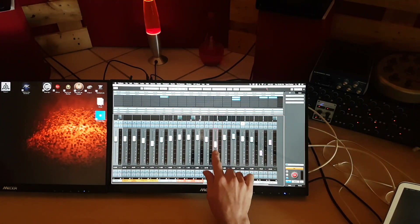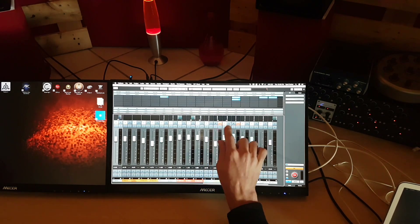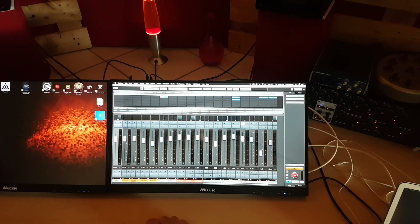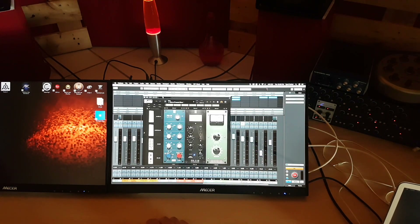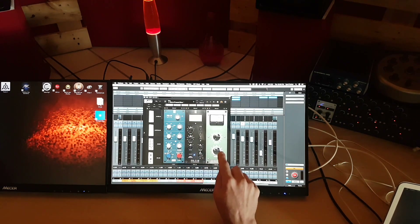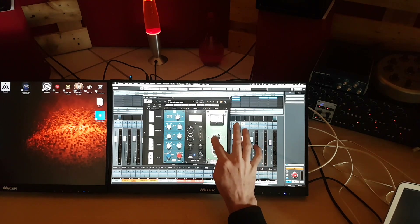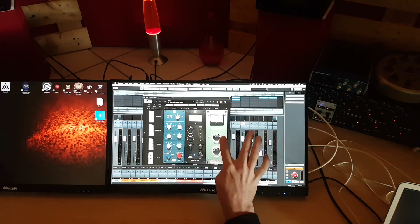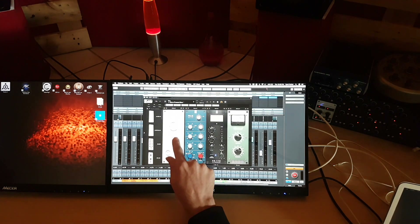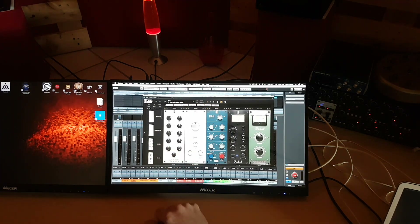And then again the gestures option to seamlessly switch between the mixer and the main window. The Slate — this didn't work well on Windows at all. But I'm pretty sure the Slate software uses the same software that comes from TouchBase. As you can see it's working the way it should. This is how it would work on Raven.